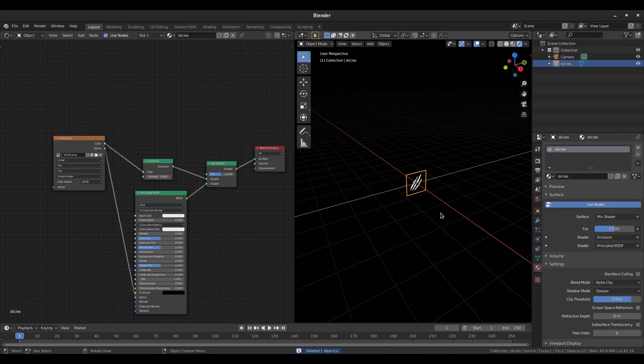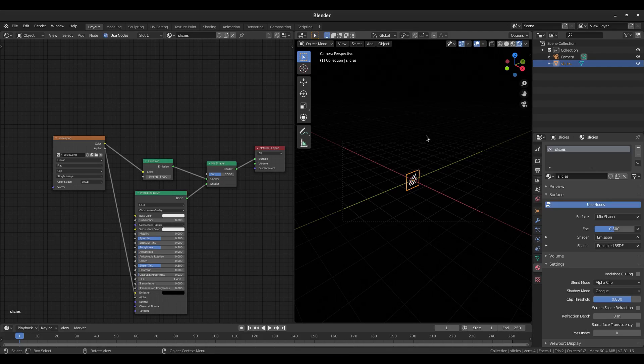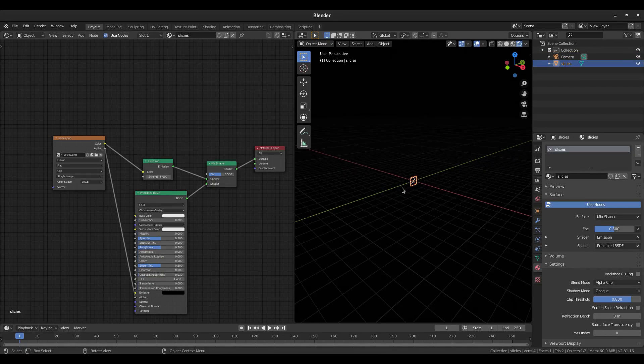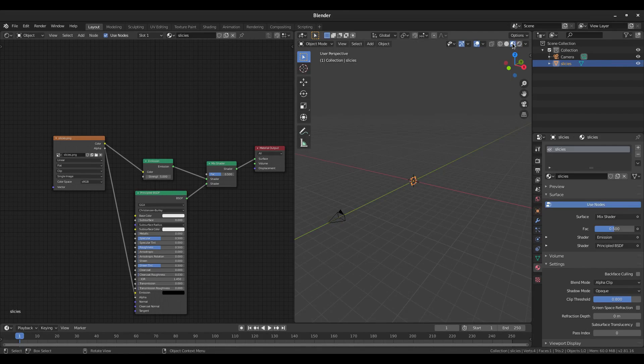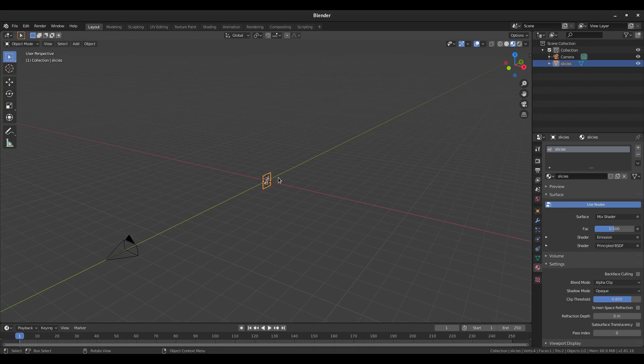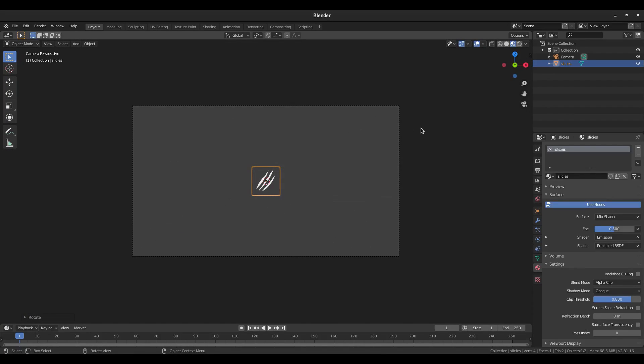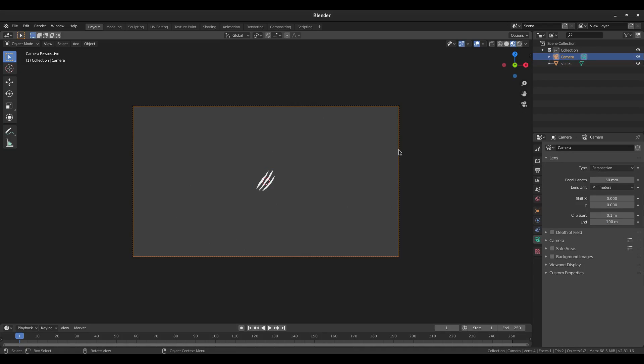Hit Numpad 0 to go to camera view. Select the camera, hit Alt+G and Alt+R to clear location and rotation, then hit R X 90 on the numpad to rotate 90 degrees on the X-axis. Hit G then double-tap Z to move the camera backwards. The slices are facing the wrong direction, so select them and hit R Z 90, then negative to flip them. Now back in camera view we can see our slices — move the camera back a bit more and they look pretty good.